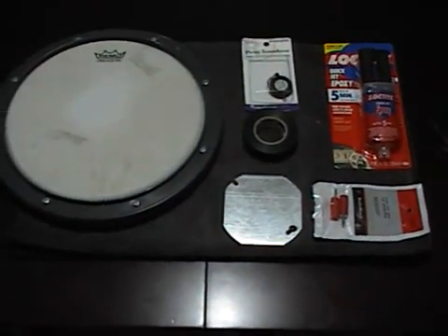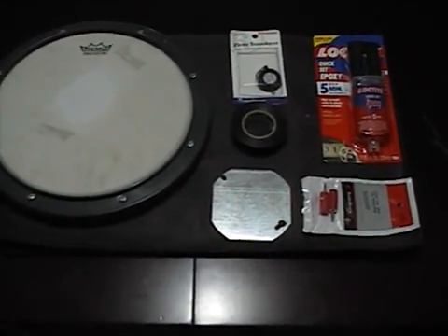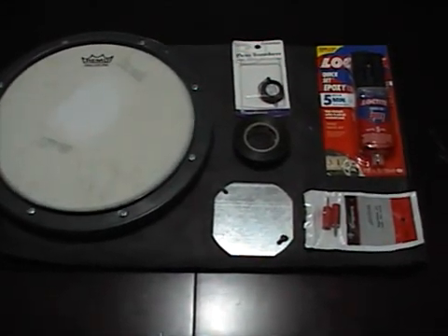Hey, what's going on, this is GGK. I actually got a project for today — in this video I'm going to convert a modded Rock Band pedal into a modded Guitar Hero World Tour pedal.